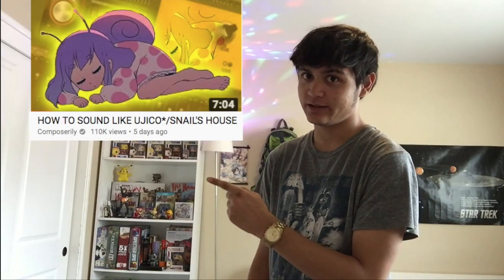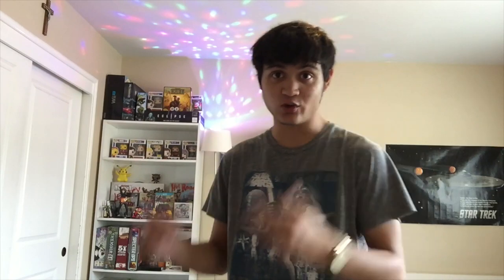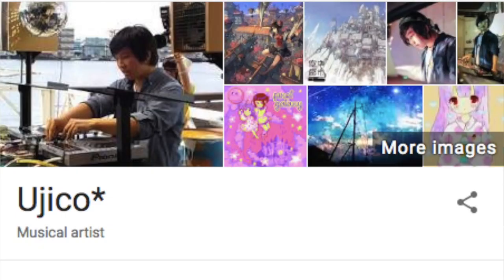Something that's really bothering me — someone thinks they know how to sound like Snail's House. That video is a lie. I actually went to Japan and met Ujiko, Snail's House, and I know how he makes his music. He showed me firsthand how to make Snail's House music.